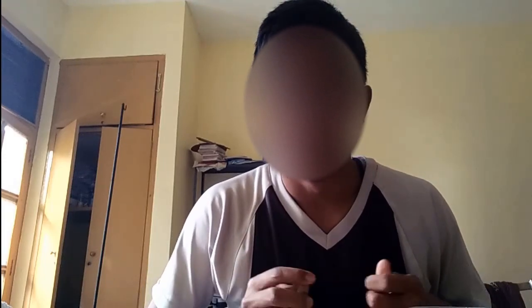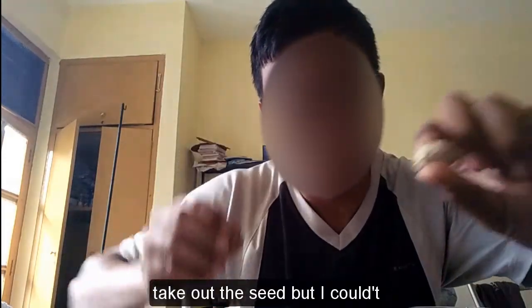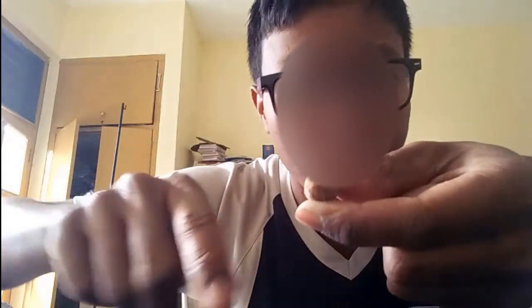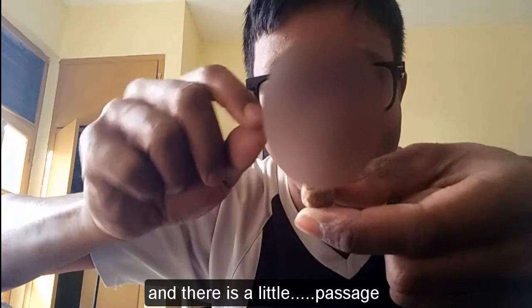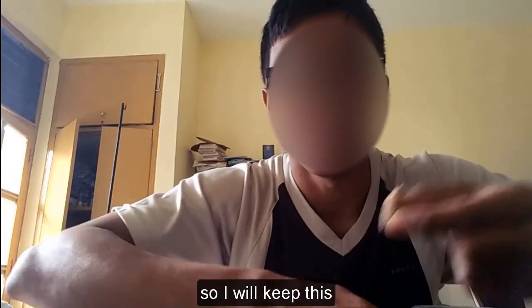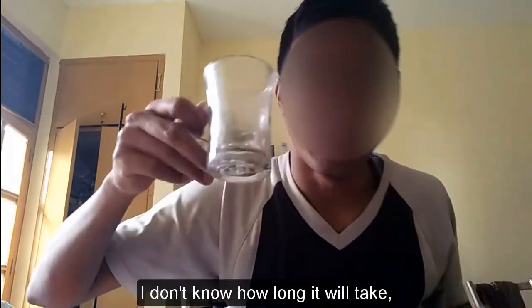I tried very hard to take out the seed but I couldn't. So what I did is I cut the tip of this seed, making a little passage for water to get inside. I will put this in water in this glass.